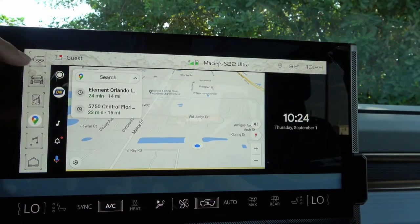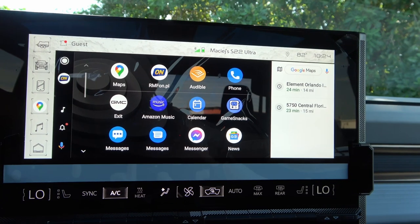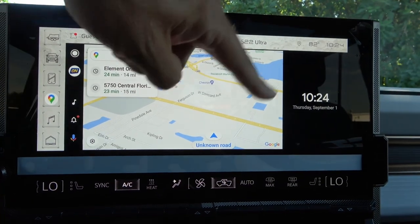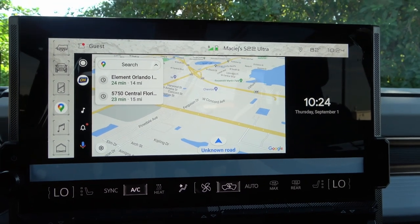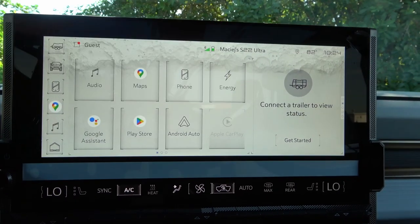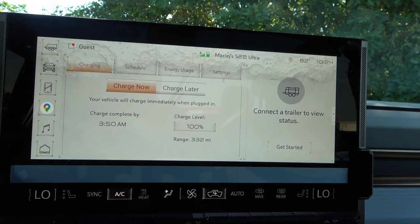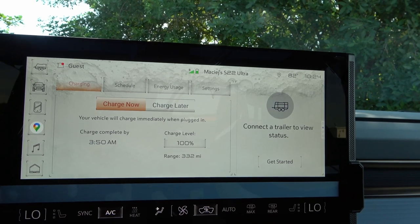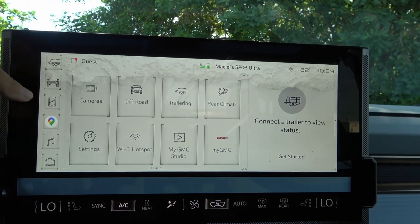The wireless Android Auto takes up part of the screen, not the entire display. Under Energy Settings you have charging schedule, energy use, and general settings. The charge schedule shows you can charge now or later and set a charge level — the system estimates approximately 332 miles of range, very close to the claimed 329 miles.